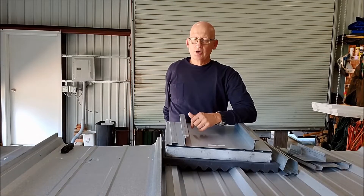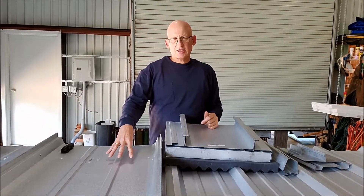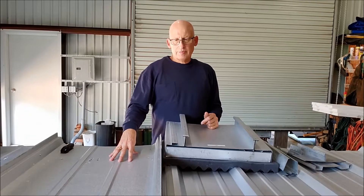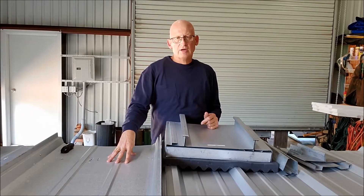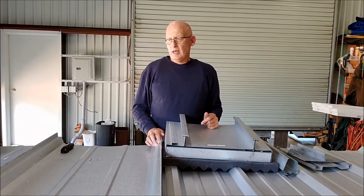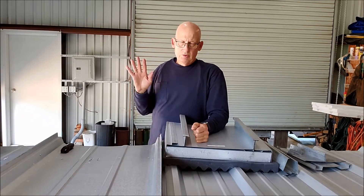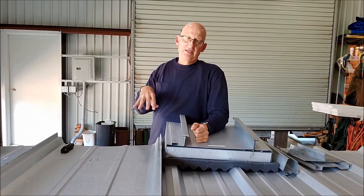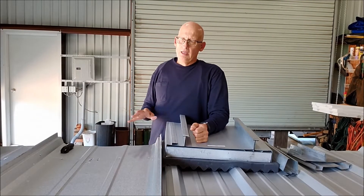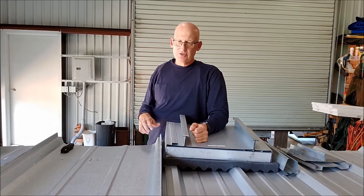We've got three basic types. First is your trapezoidal standing seam — your most common, 24 inches wide, 3 inches tall. It's designed to go on open purlins and on slopes down to a quarter on 12. If you're going to use this type of system, you want to use a double lock seam. These are great on certain applications, but you definitely want a straight ridge or head wall condition and a straight eave — no angular cuts on this seam, because it makes it very difficult to make it watertight.